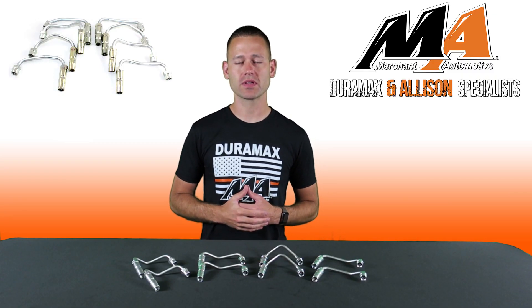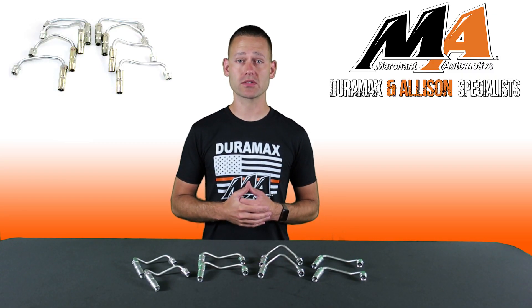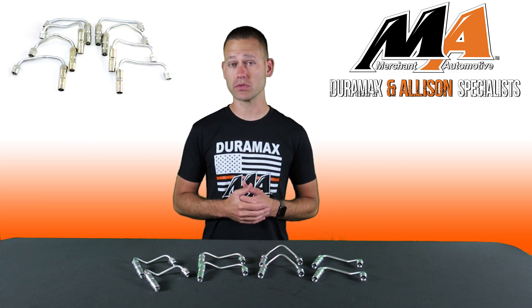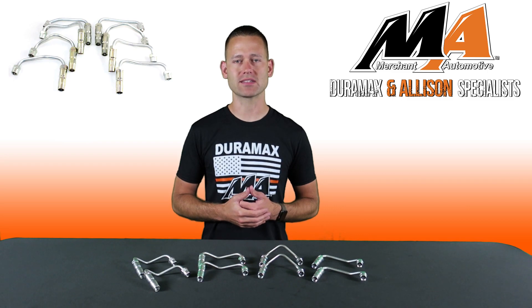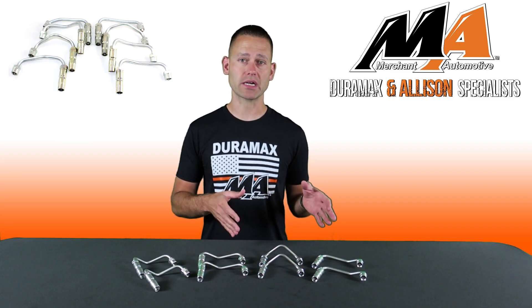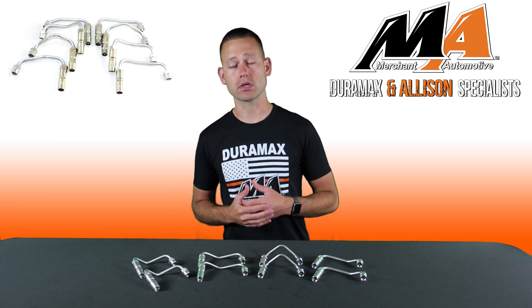Hey everyone, I'm Charlie from Merchant Automotive. When doing an injector job on your 2001-2004 LB7 Duramax, the last thing you want to do is reuse your existing high-pressure injector lines that are rusted or corroded. Doing so can introduce debris into your injectors, causing damage or a shortened lifespan.